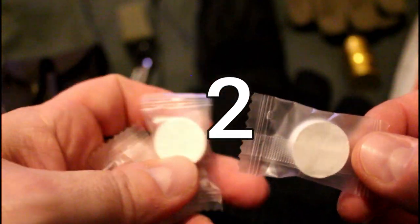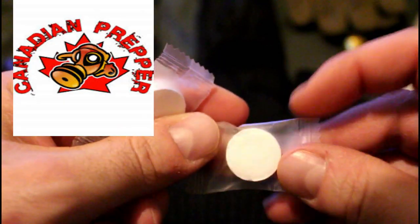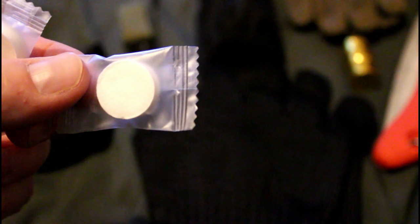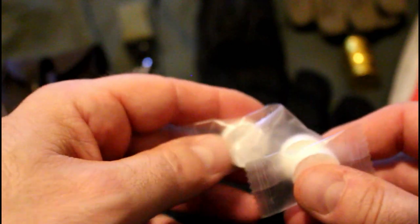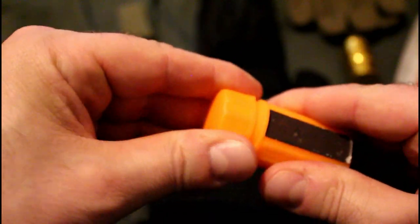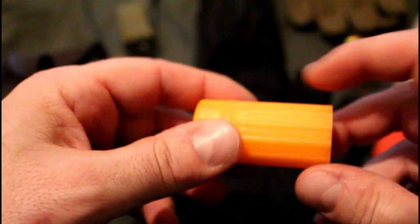Number two on my list: these compressed face towels, which I noticed from Canadian Prepper — he gave them high praise. They come in little waterproof plastic containers. The description is a non-woven compressed disposable face towel. They're £1 to buy and £1 shipping, and you get ten of them, so you can spread them across your bug-out bags and bushcraft bags. You can also fit seven fire starters in the waterproof container — it's a compact option.